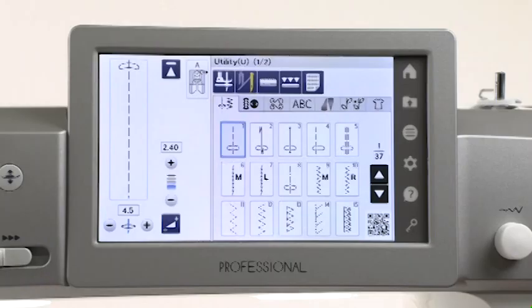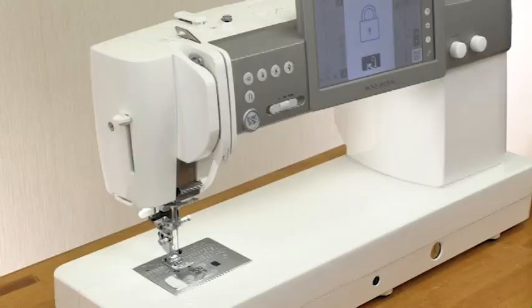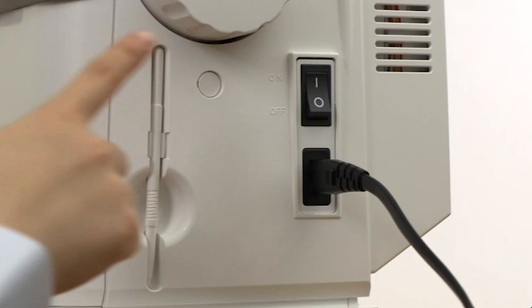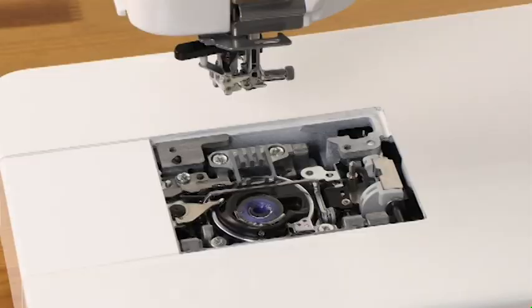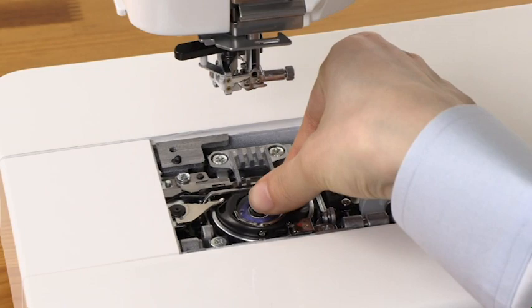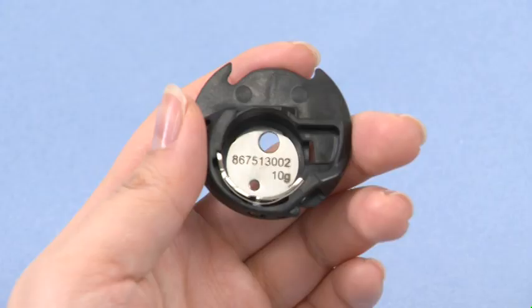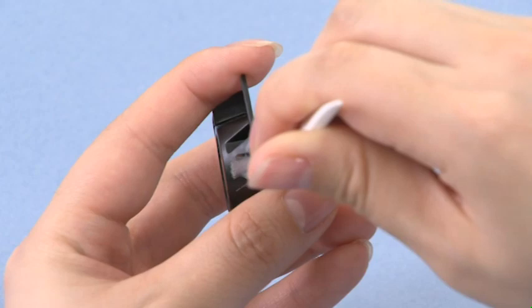Raise the needle by pressing the needle up-down button. Press the lockout key. Press the needle plate release key and the needle plate will automatically snap off. Turn off the machine and disconnect it from the power supply. Remove the needle and the presser foot. Remove the bobbin and the bobbin holder. Clean inside the bobbin holder and the bobbin holder holes with a lint brush. Wipe the bobbin holder both inside and outside with a soft cloth.